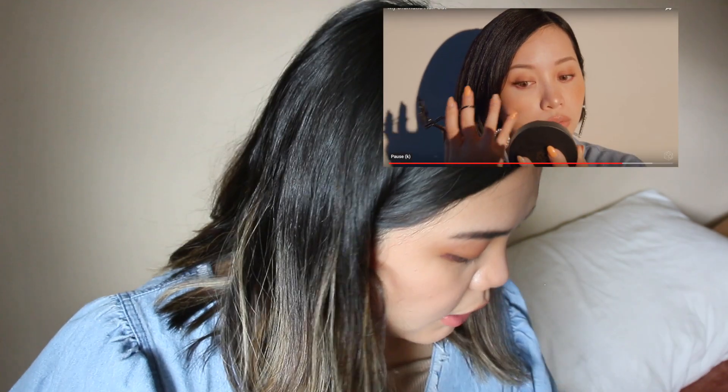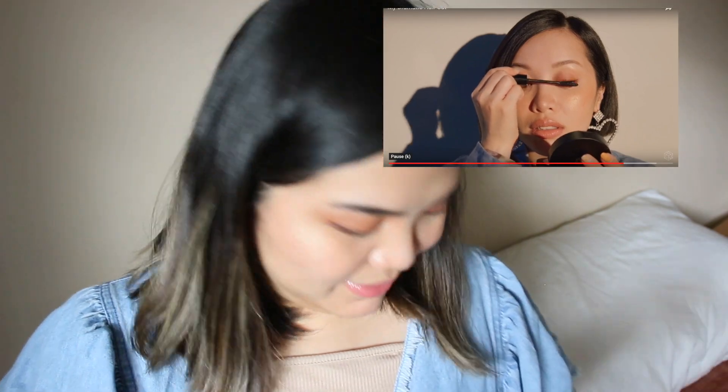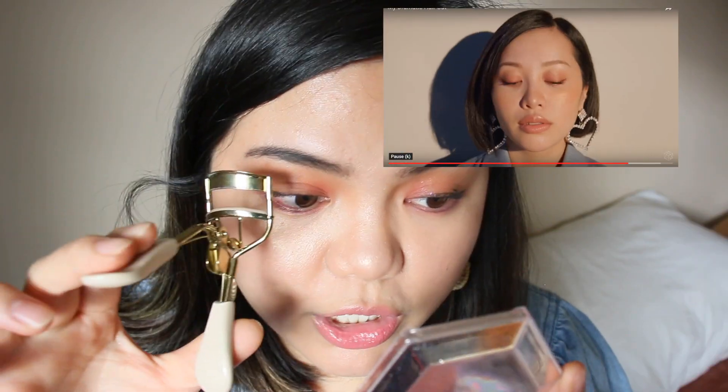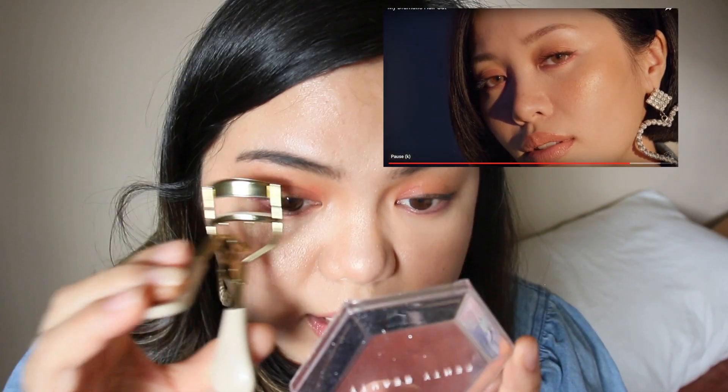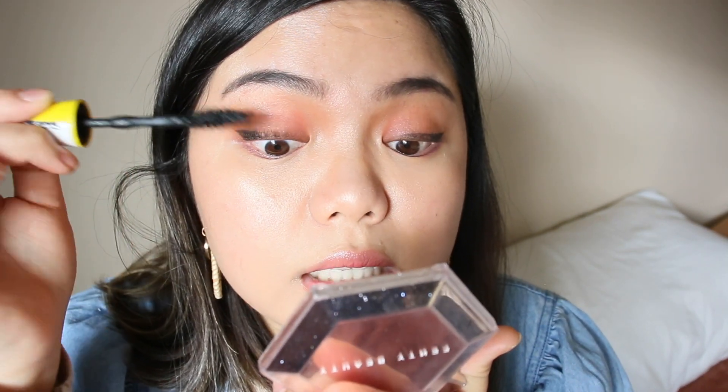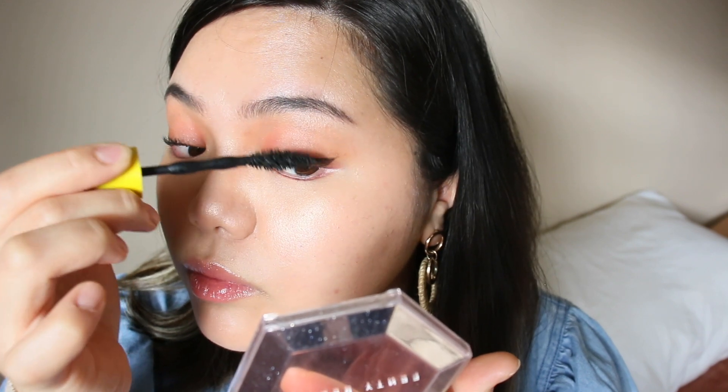I almost forgot mascara — I nearly forgot mine too! Hold on, I'm going to curl my lashes. The lash color I'm using is from Penny's and then I'm going to apply this onto my lashes. So this is how it looks for me.